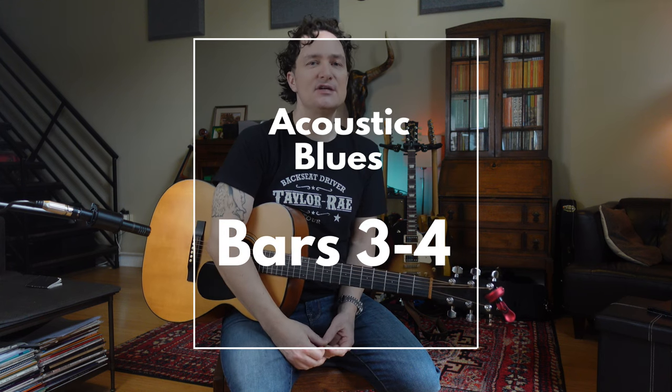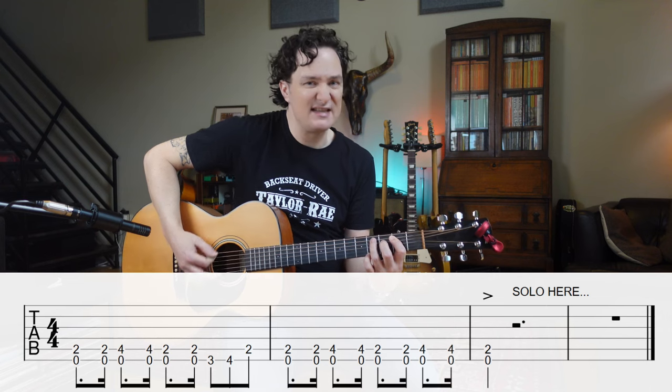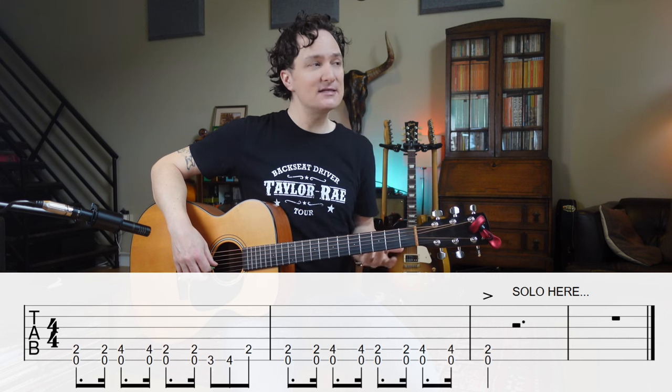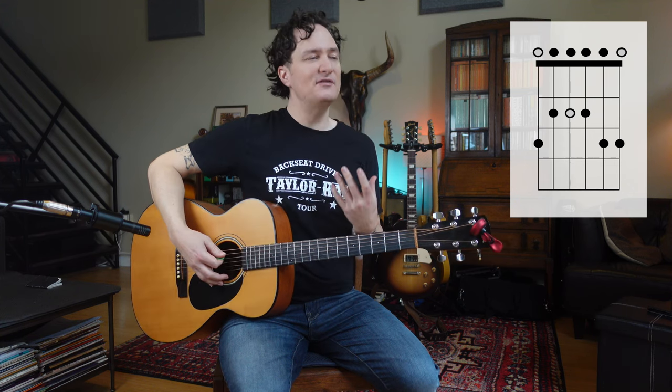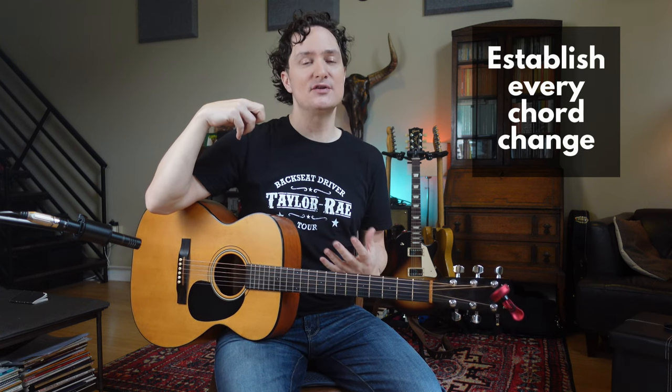Let's take just bars 3 and 4 and do something more interesting than just playing the riff. So I've got two bars of my E riff. Maybe I can fancy that up a bit. I'm going to slam beat 1 of bar 3, and I'm just going to play something simple in E minor pentatonic. I could play anything here in open. But I have to be sure that I get to the A chord, which is bar 5. We want to make sure that we always hear the harmonic change, the chord change.